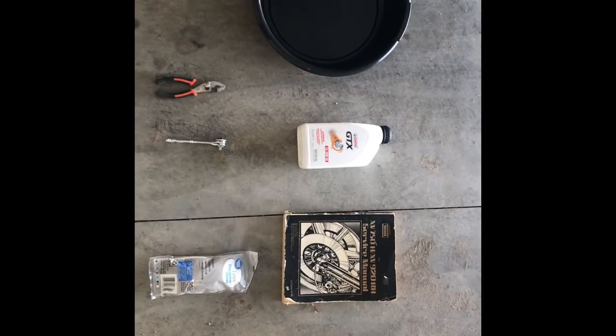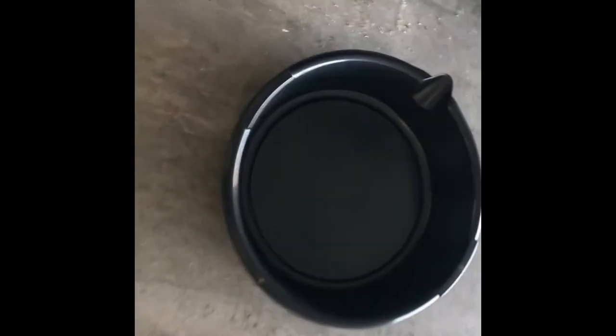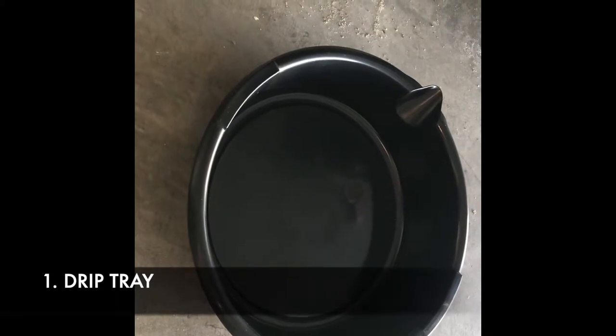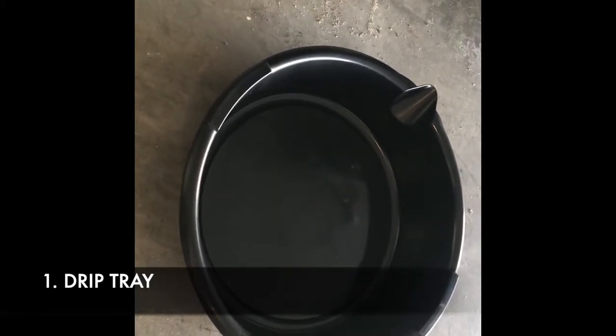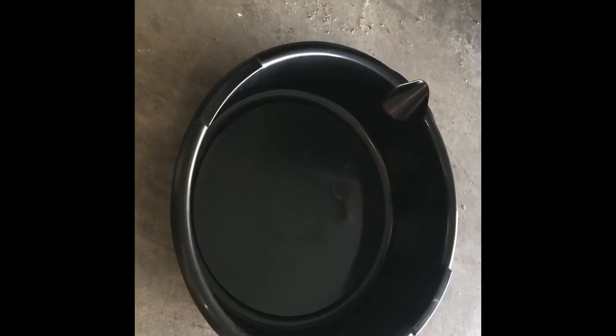Alright, so before we get started, we just want to make sure we have all the right equipment. The first thing we're going to need is the oil drip tray. This is going to go underneath your motorcycle and collect all of the old oil that's going to filter out. Just make sure it's big enough to contain all of the oil in one go.